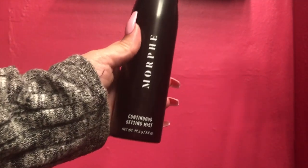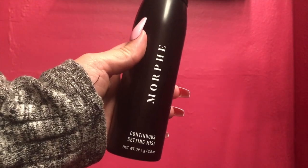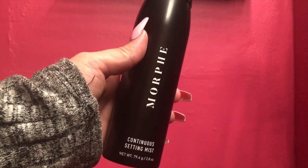But yeah, just wanted to go ahead and leave a review. I'll leave in the description some information on where you can purchase it and the pricing and all that.